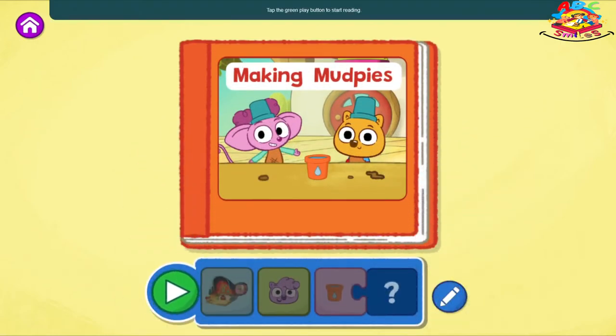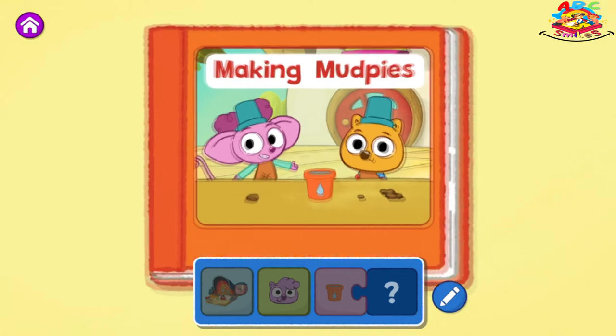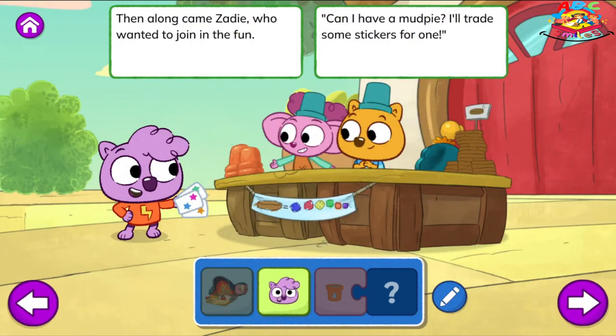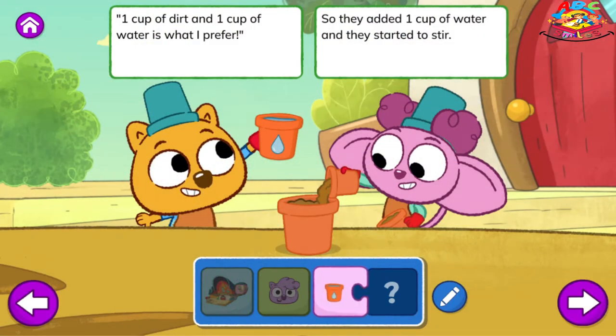Tap the green play button to start reading. Making Mud Pies. Outside the Wombat's house, Zeke and Louisa were making a perfect mud pie. They said, it can't be too wet and it can't be too dry. Then along came Zadie, who wanted to join in the fun. Can I have a mud pie? I'll trade some stickers for one. One cup of dirt and one cup of water is what I prefer. So they added one cup of water and they started to stir.